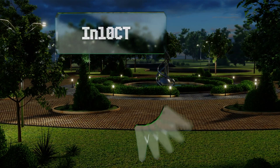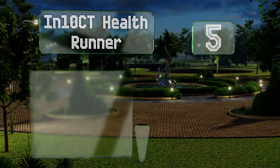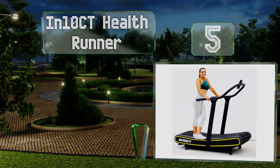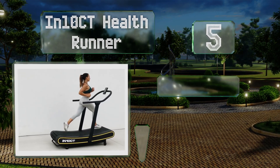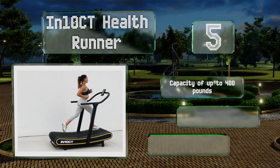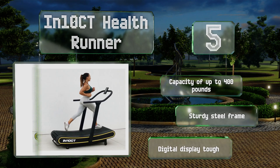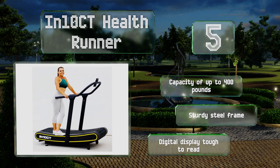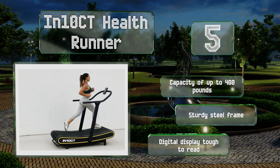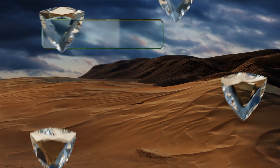Starting off our list at number five, the Intensity Health Runner is only propelled through your movement, so it stops whenever you do, making it a great choice for rehab or for seniors who'll just be walking. There's no chance of it accidentally speeding up under your feet. It has a capacity of up to 400 pounds and a sturdy steel frame, but its digital display is tough to read.